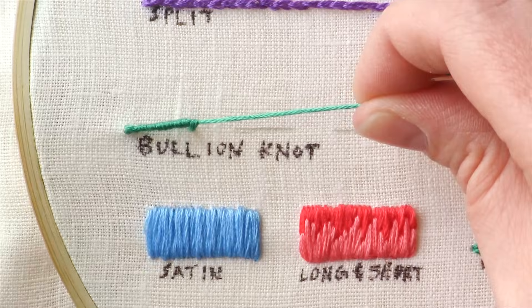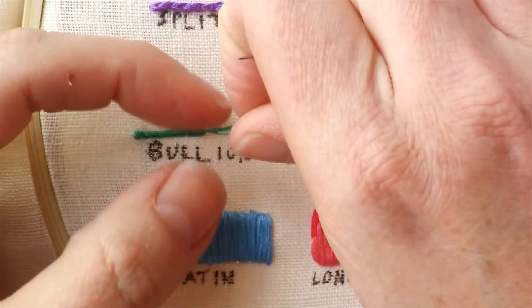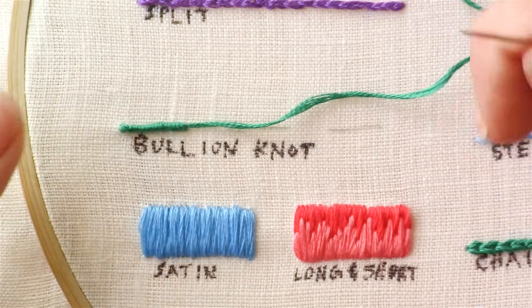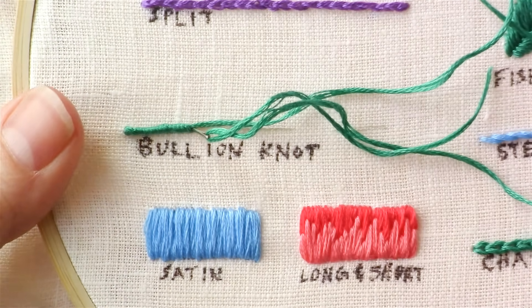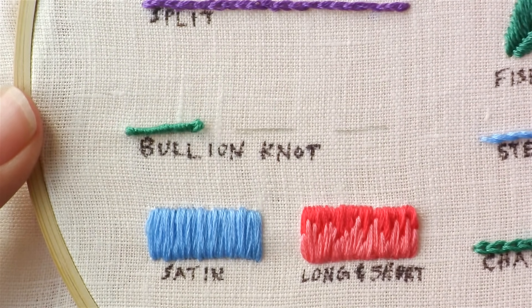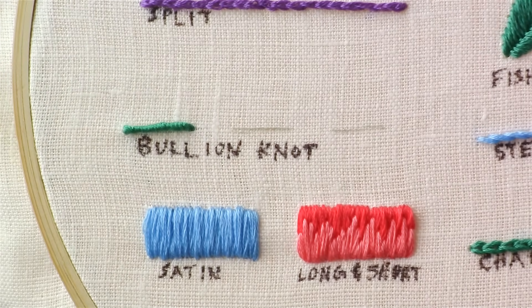Once you've pulled it enough, make it so that that end disappears, and then you're going to take your needle and go back down at the end right there. And I've got a successful bullion knot.